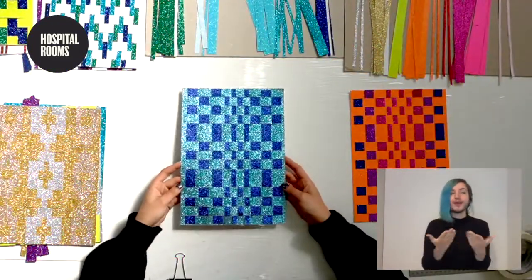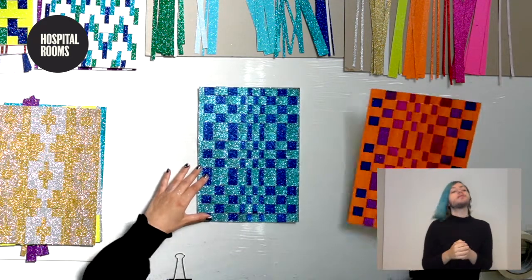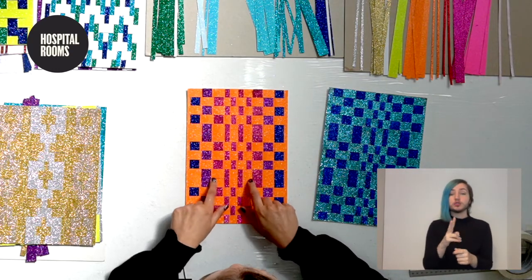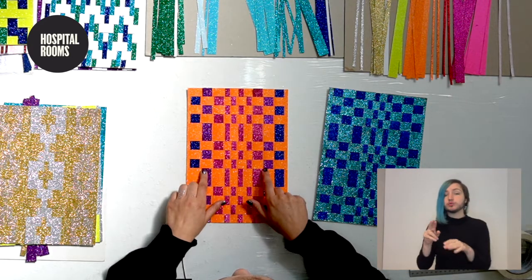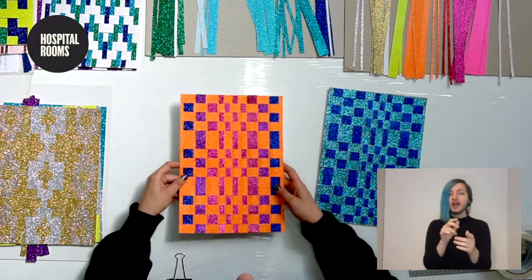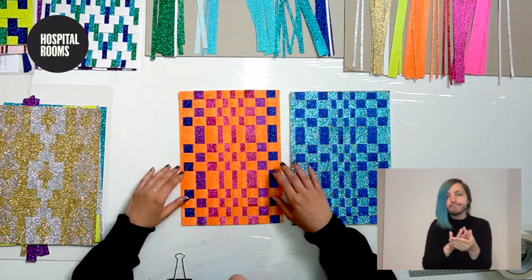So this is a blocky checkerboard design using two colors. It's easy to adapt — here I had it with just pink and orange, but then I switched the outer ones to blue and the ones just inside to purple, giving a nice tone of colors going across it. You can always finish your color and then pull strips out and swap them so that you've got different colors in there.